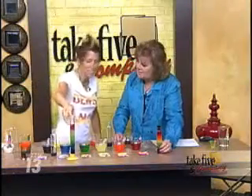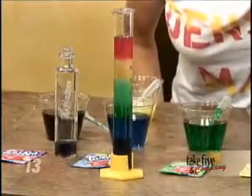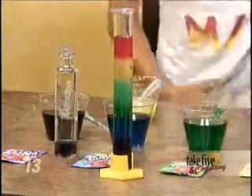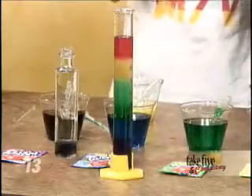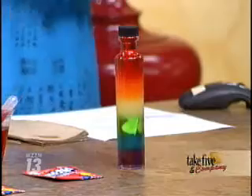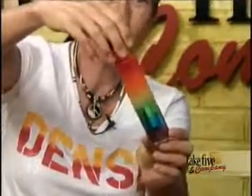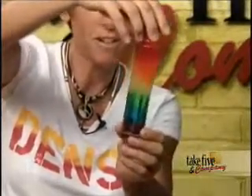This lasts — I've made these and had them sit for 16 weeks and they're still not mixing. Higher density, lower density. They're not going to mix because the higher density stays at the bottom. I thought the sugar would eventually dissolve and then you'd get the colors mixing in. But it still holds its spot in the density column, even when you shake it a little.